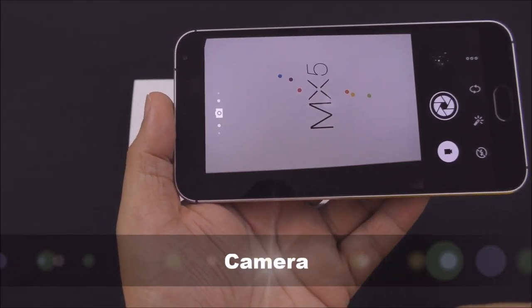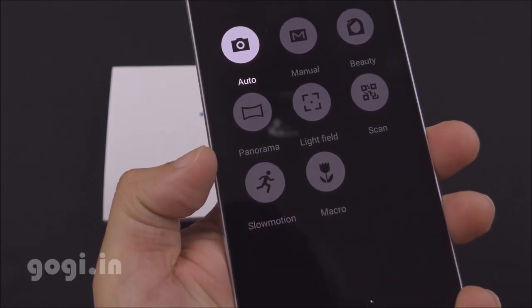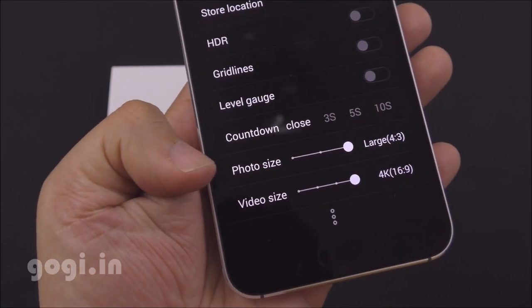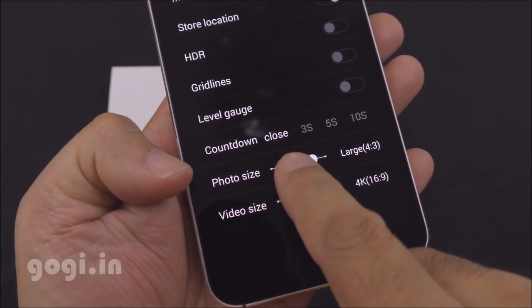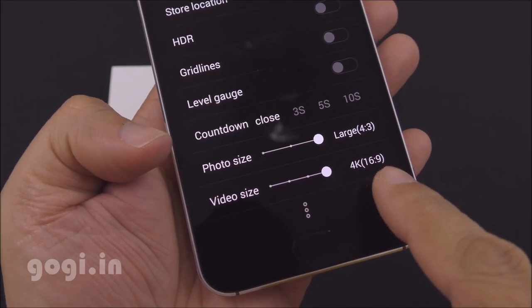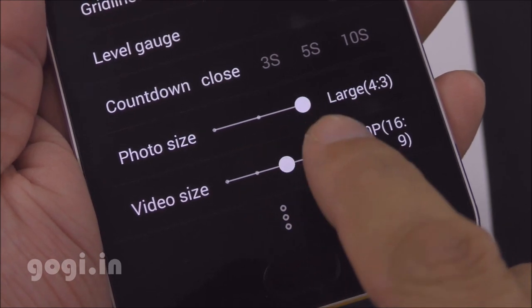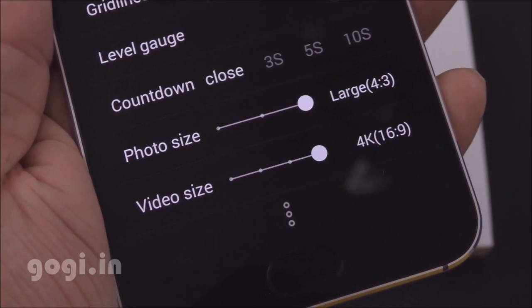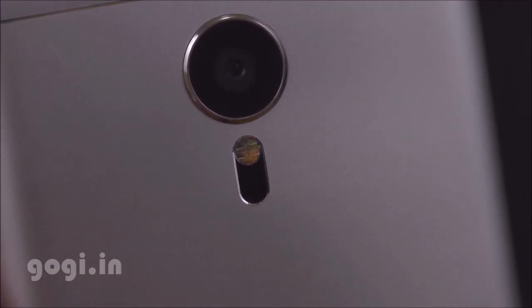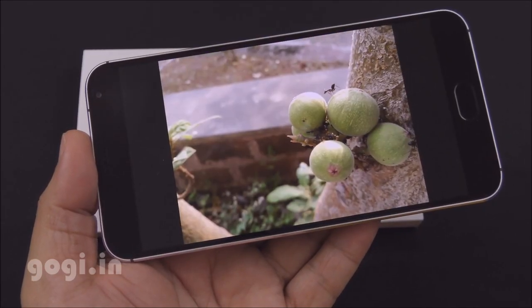Here is the camera interface. This is an autofocus camera with different modes available: auto, manual, beauty, panorama, light field scan, slow motion, and macro. HDR mode is supported and you can set the photo size to large, medium, and small. The rear camera shoots in 20.7 megapixel resolution and can shoot 4K videos. The front camera is a 5 megapixel shooter. Here are some sample images. The MX-5 uses laser autofocus. For more sample images and videos, visit the website linked in the description below.